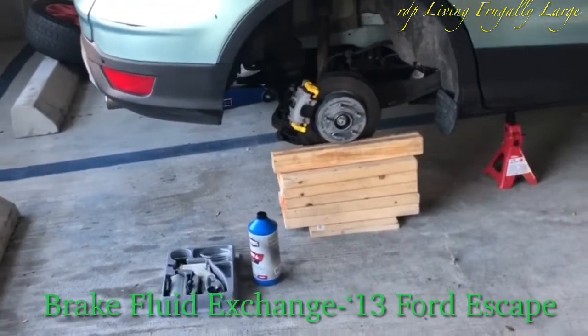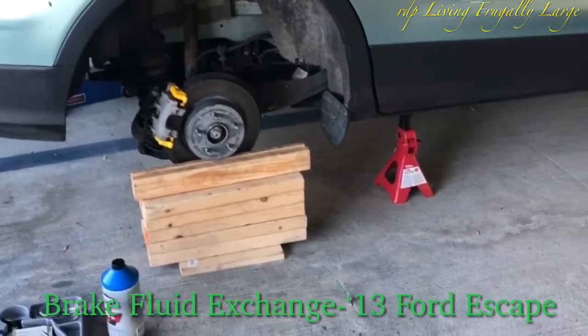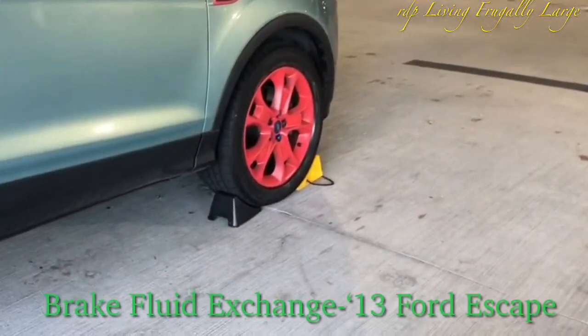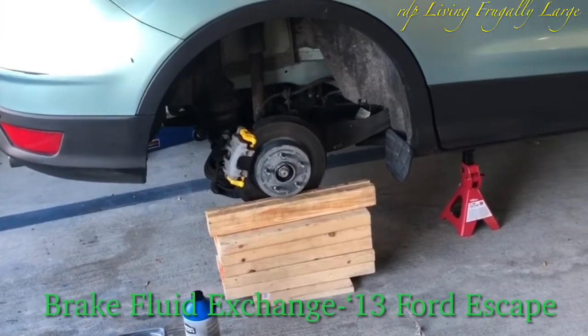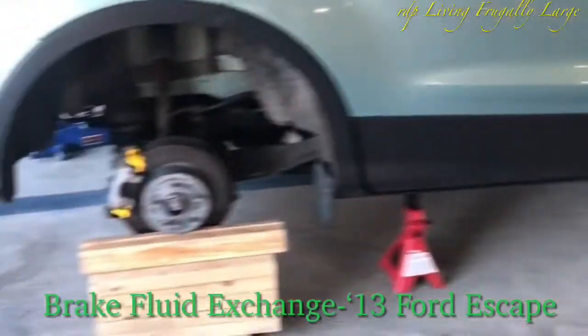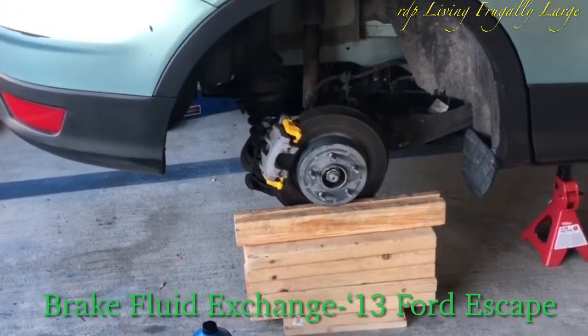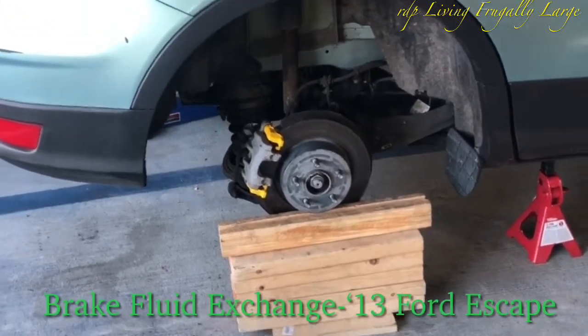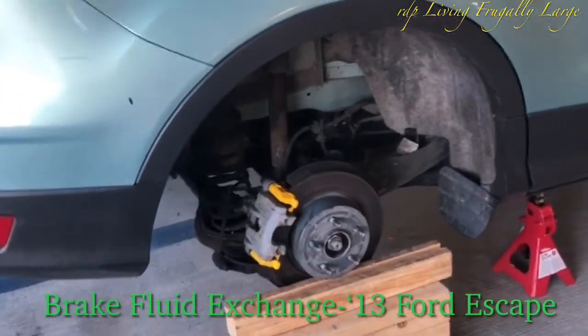This is our DP. We recently replaced the rear brake pads as well as the front brake pads on this 2013 Ford Escape. We also replaced the rear passenger caliper brakes. Now we are going to do a brake fluid flush and bleed.